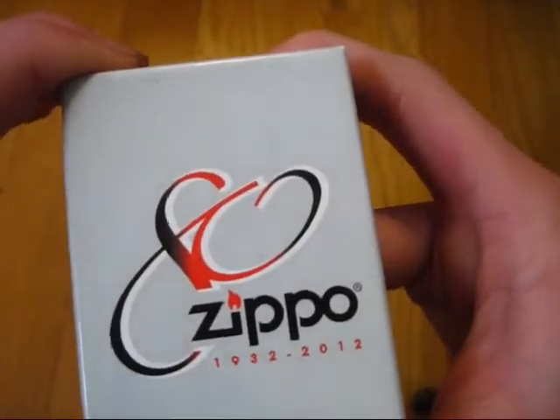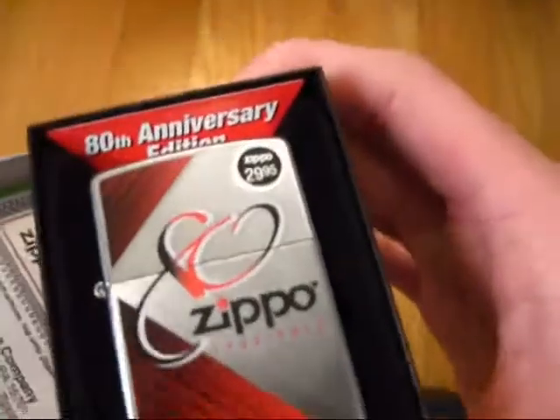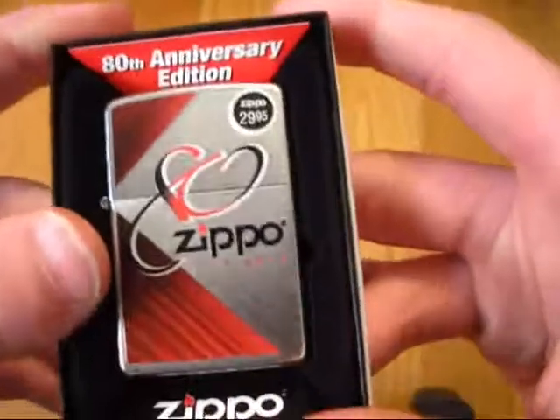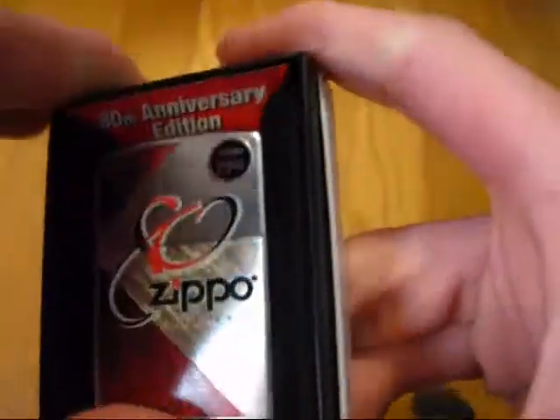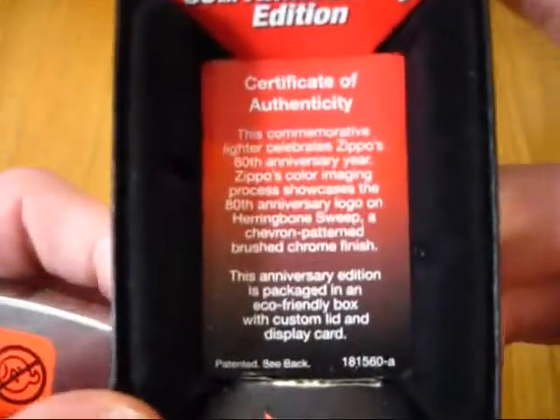Although I might have a picture of it in the thumbnail. There it is. As you can see, it's the 80th Anniversary Edition. It's $29.95. Let's pop it out. Let me macro it a little better.